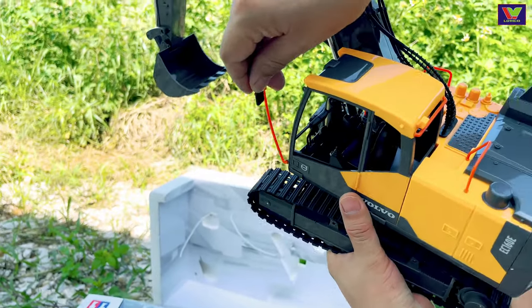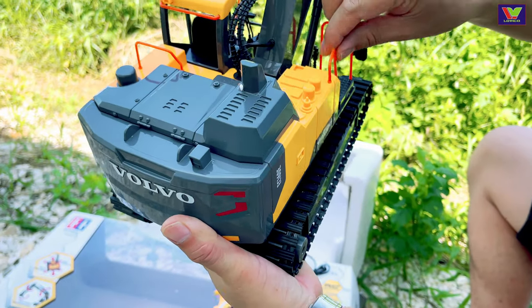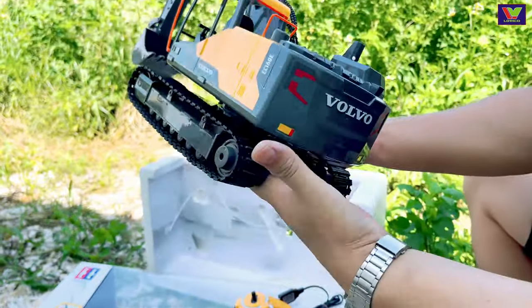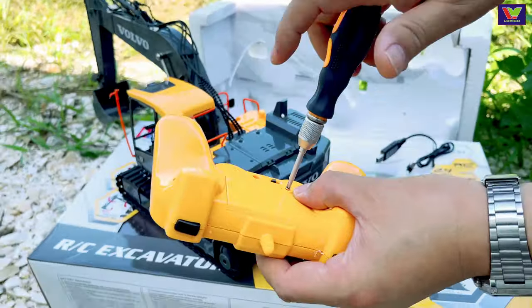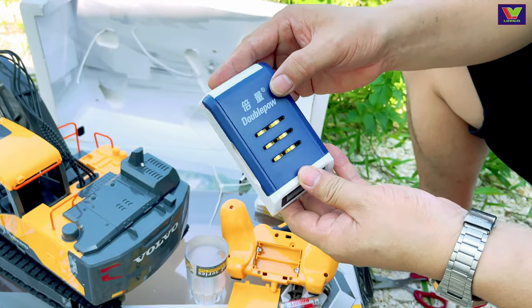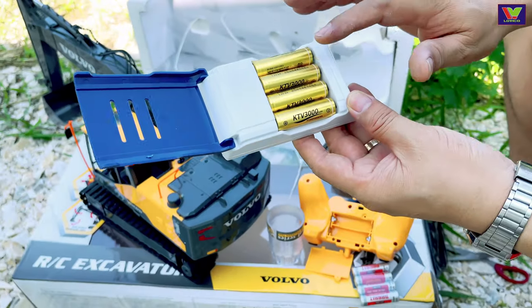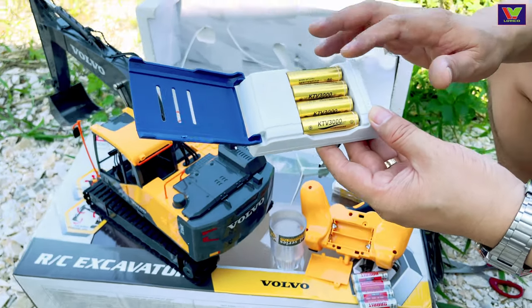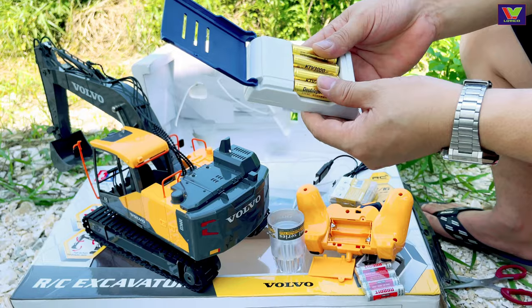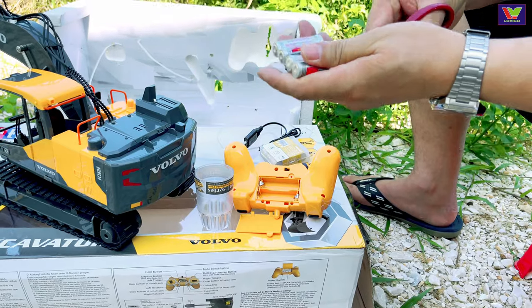Đây là bộ phận gương cho bác tài xế. Phần bên trái bên phải đều có gương. Cái này là tay vịn cho bác lơ xe hoặc là bác tài xế. Mình mới mua thêm một bộ pin sạc thương hiệu Double Bow, dung lượng 3.000 mAh — pin này đặc trưng dành cho các phòng hát karaoke, cho pin của micro, cho nên là rất bền. Ở đây mình dùng 8 cái pin cho máy xúc này.